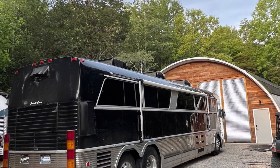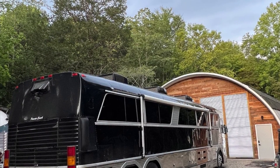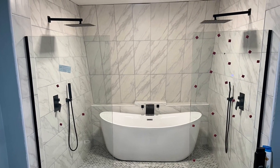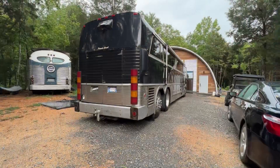We got them parked outside here for the night so the bus can cool down. We got the air conditioning running off the solar in the shop, and we just got the bathroom glass finally installed for the showers in the apartment.